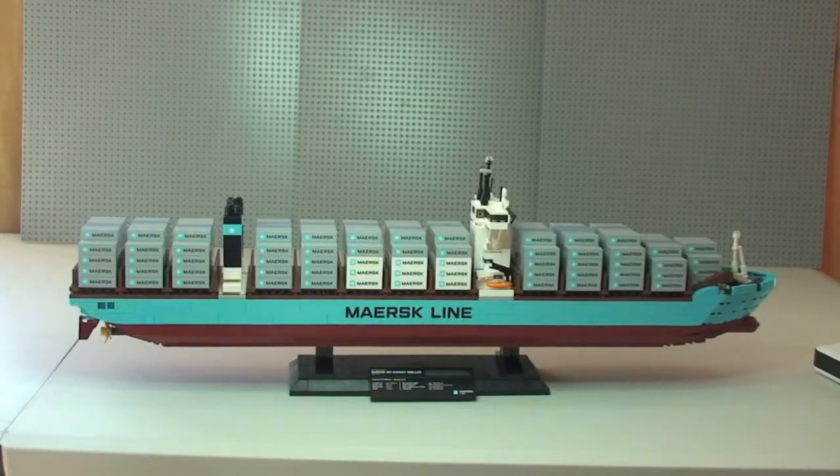That's my review of this set complete — the LEGO Creator Maersk Triple E Container Ship. I hope you've enjoyed this review. Bye-bye.